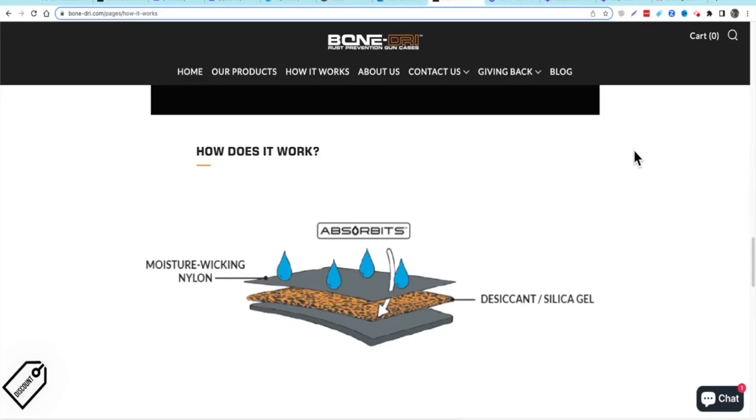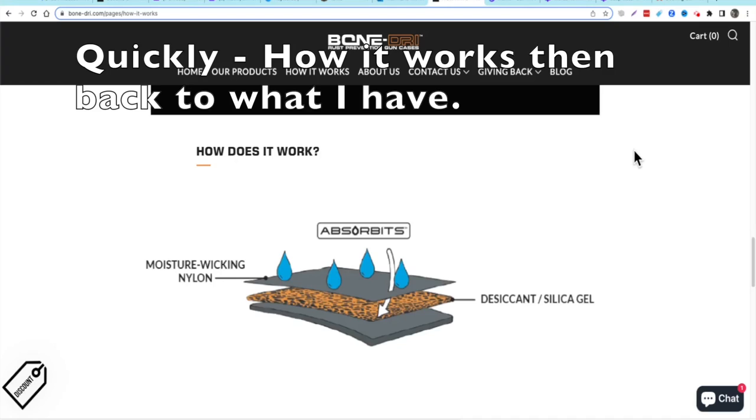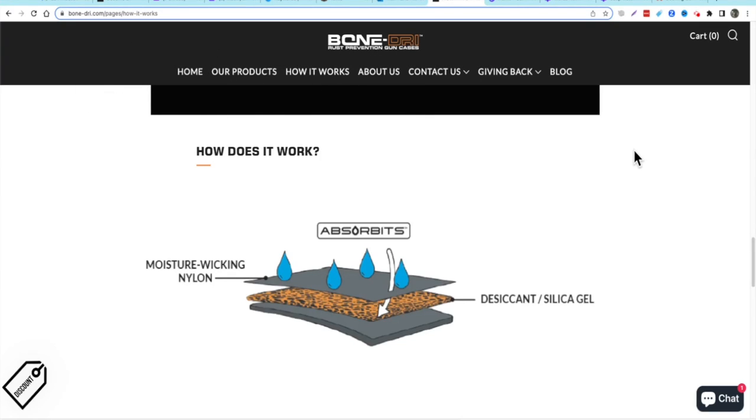I just want to show you a little diagram here showing how the Bone Dry system works. Basically you've got these desiccant packets — silica gel — wrapped up in moisture-wicking nylon material called Absorbance. It's a patented system. The gel is sandwiched between this nylon wicking material, and they say within four to 24 hours it will dry whatever you put in these bags. It acts like a commercial dehumidifier but doesn't need electricity — it just sucks the dampness out of everything.